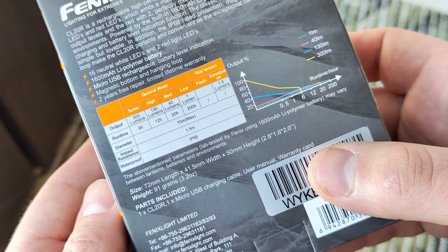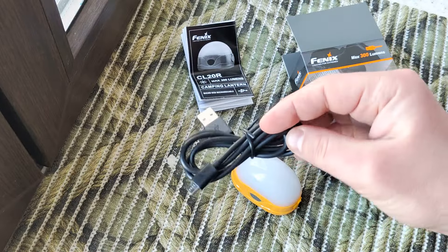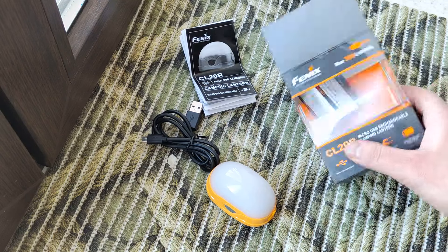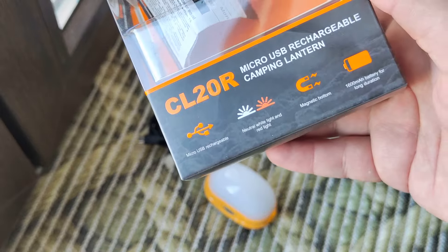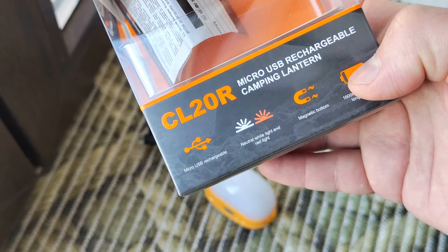91 grams. The packet includes this one cable — microUSB for charging, built-in charging, manual, and of course the flashlight. For main features, you see: built-in battery, built-in charger.